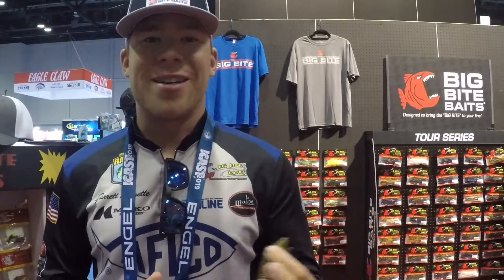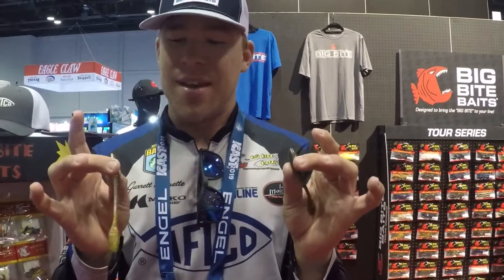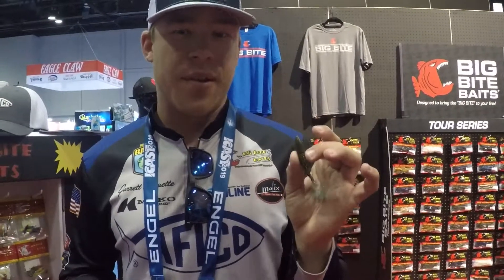What's up guys, Bass Astrolink Series Bro here at Pocket, at ICAST 2019, hanging out in the Big Bite booth. I want to show you guys something new for 2019. This is the Smalley Smasher. This is a bait that's pretty special to me. Being from Michigan, we fish a lot of smallmouth, and we finally developed a drop shot bait specifically for that species.